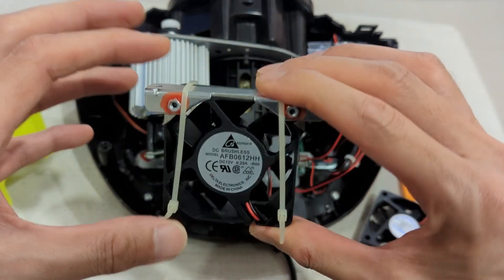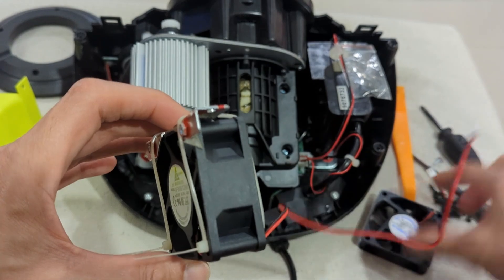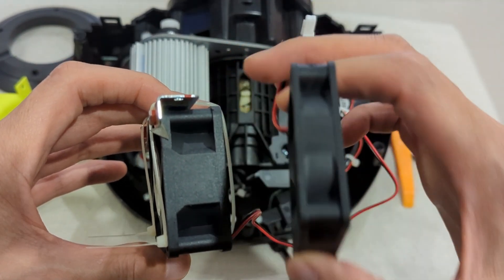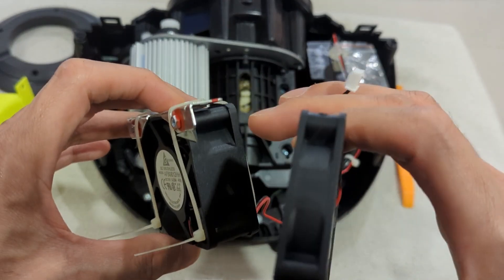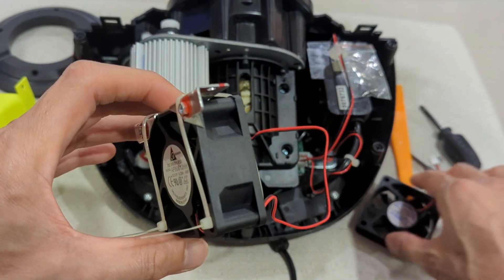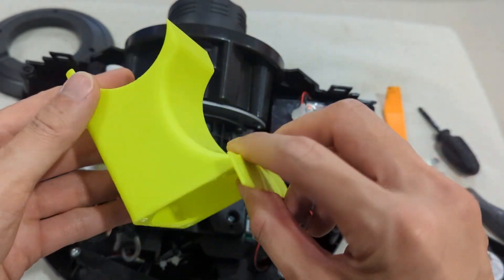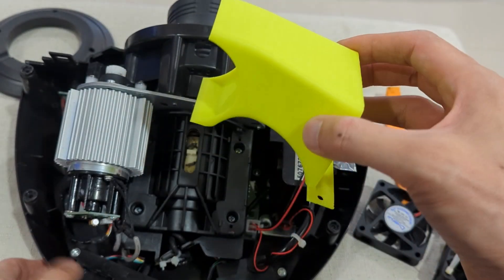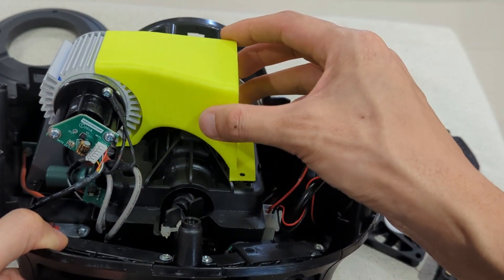I just used a cable tie to tie it on, because the screws provided on the original fan can't fit into this metal plate due to the thickness difference. The cable tie works well. This is a 3D print of the fan guide, and it fits right here.